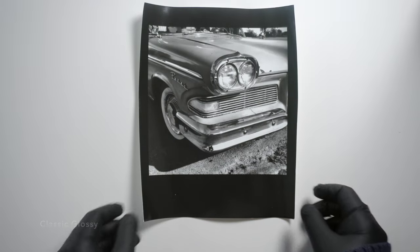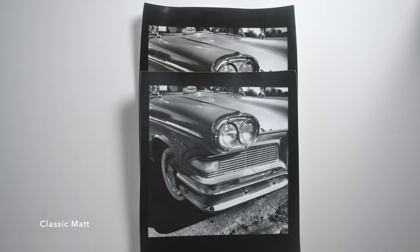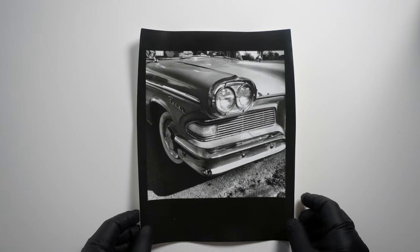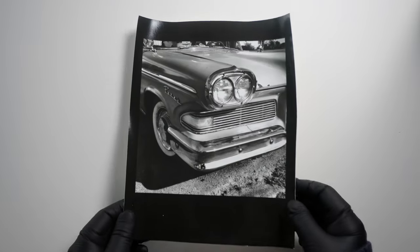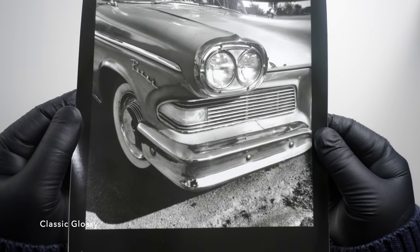I know these gloves give me a real Boston Strangler vibe, but I'm just wearing them to handle the prints. FB stands for fiber-based, and it's generally considered a higher-end paper than RC or resin-coated papers. Fiber-based paper has a different surface, but it's also thicker, and because it doesn't have a plasticky coating, it absorbs more chemical and therefore requires longer washing periods. You may also have noticed that it curls when it dries and requires flattening, which I haven't done to these yet.